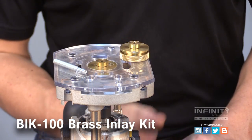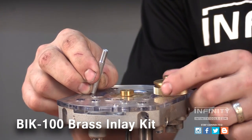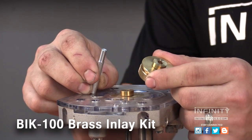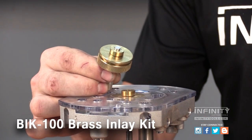To install the inlay guide bushing in your router, first install the centering pin in your router's collet, then loosely install the bushing into your router's base plate. Plunge the router so that the bushing slides over the centering pin, then lock the locking collar down.